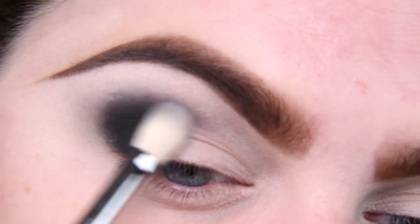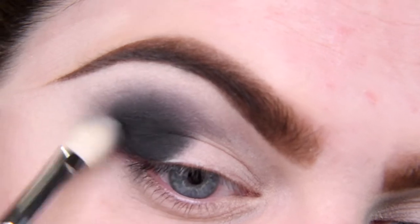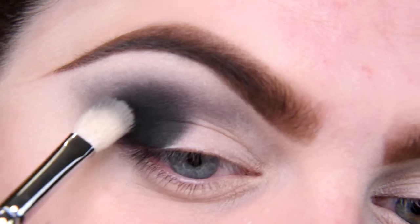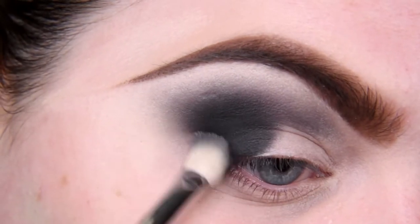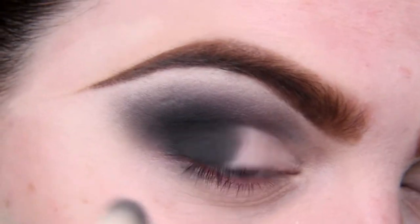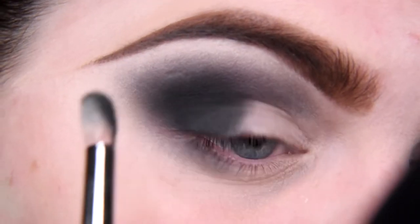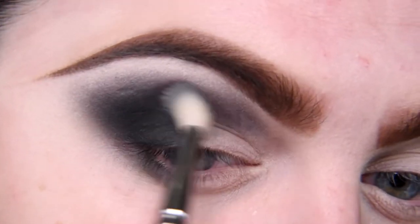I go back to the blending brush and do little circles — it will cost you a little patience and time, but it's worth it. Adding, blending, adding and blending again. Just take your time, don't rush the process. You can blend this shade down on your lower eyelid, because we're going to do that anyway. I'm adding more, and also a little bit on my lower eyelid in the outer corner. Still blending.